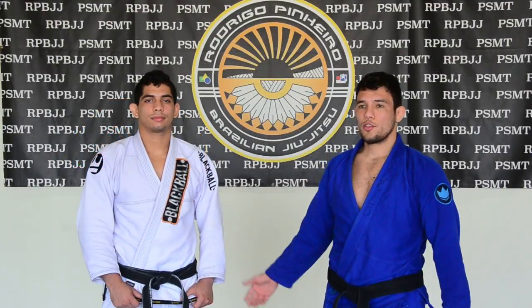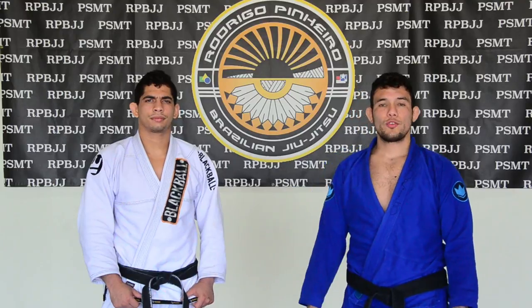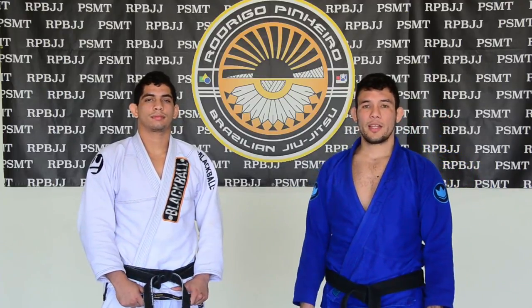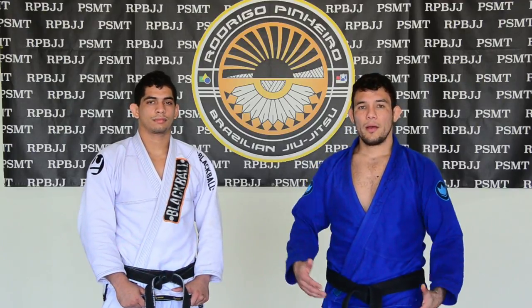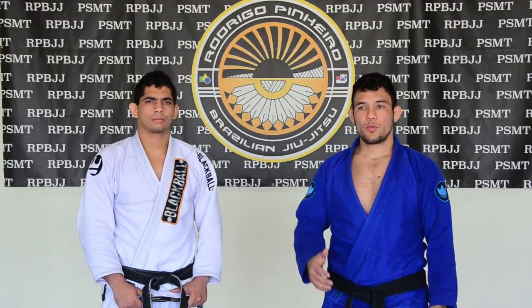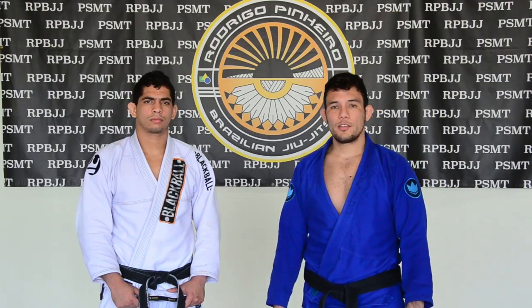My name is Rodrigo Pieno. This is my suit, Manuel Abama. I'm going to explore a little bit today the toro position — that's one of the positions that I like to attack, especially when I work my passes. I don't give a lot of options except his turn from the knees and then try to guard from there. So we're going to explore a little bit this situation today.